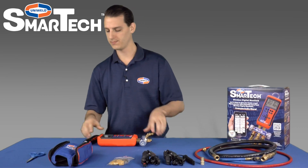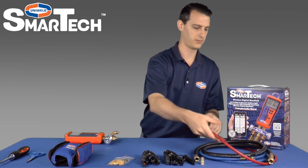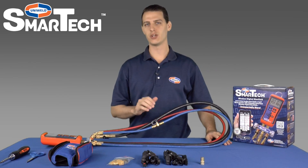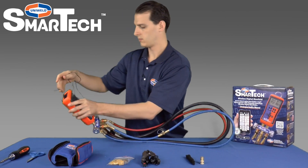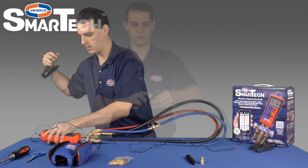Now we can connect our hoses. We'll start with our red hose. Now that we have our hoses connected we can go ahead and attach our thermocouple clamps. There's our blue clamp and our red clamp.